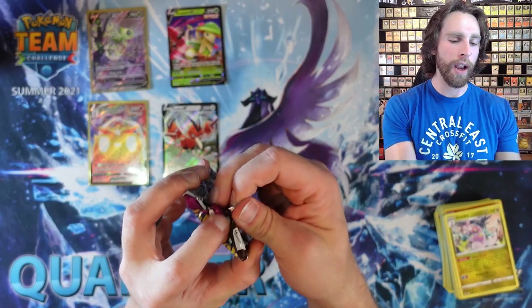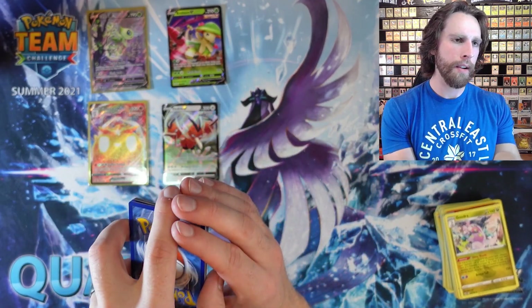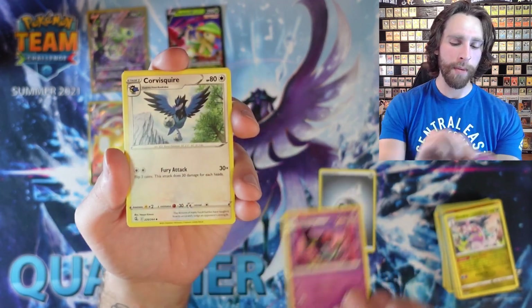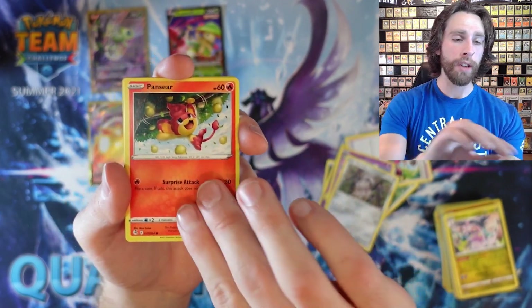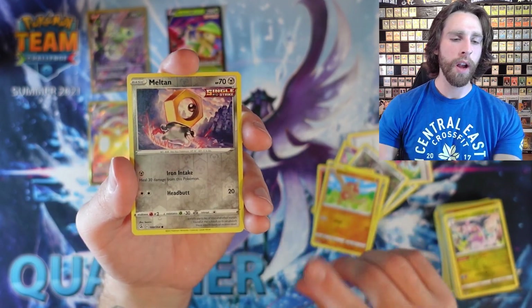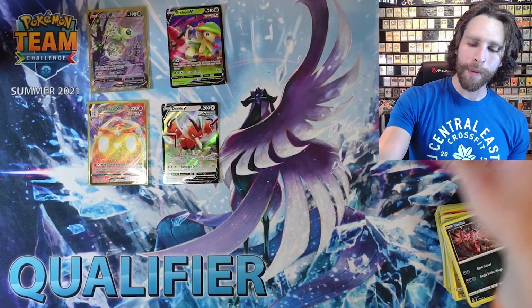Hope you guys are enjoying this opening so far — if you do, go ahead and smash that like button. Hitting the like button does help me out so much and just shows your support. We got Steel Energy, Durant, Pansear, Minun, Boltund, Reverse Holo Meltan, and Eelektrik — but feel free to not if you don't feel like it.